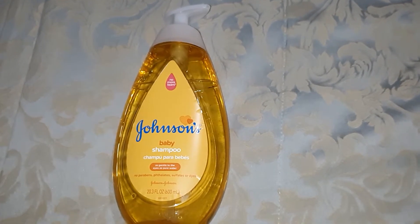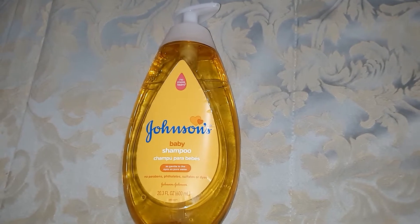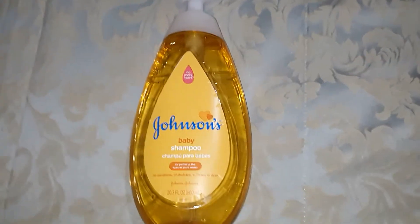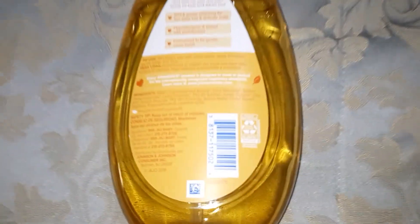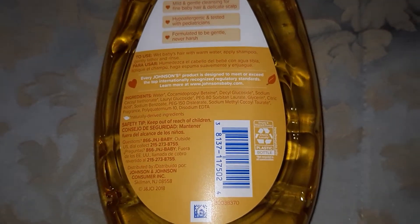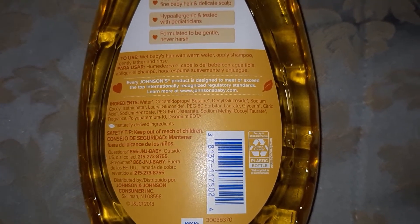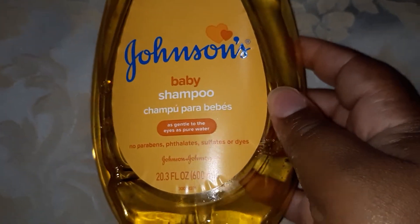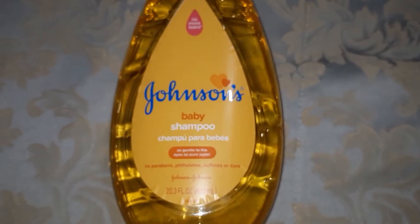I just wanted to let everybody know that it's okay to use Johnson's, even as an adult. The lotion as well is less harsh, and it's good for the body. It's a clear soap — it's clear when it comes out. You can look at the back and see that there are no harmful ingredients. These are all cleaning ingredients for the body. It's fragrance-free. And this can even be used on baby animals — that's how safe it is.